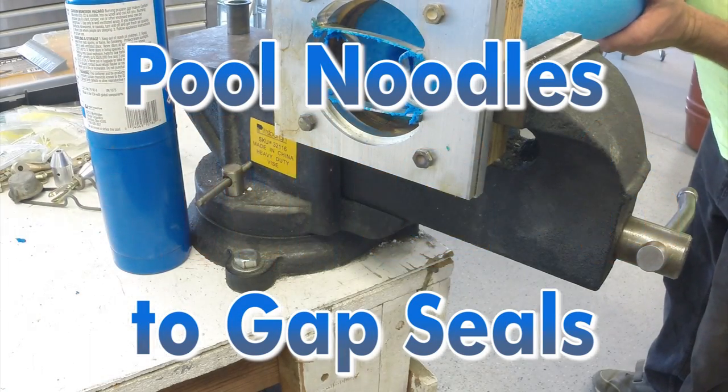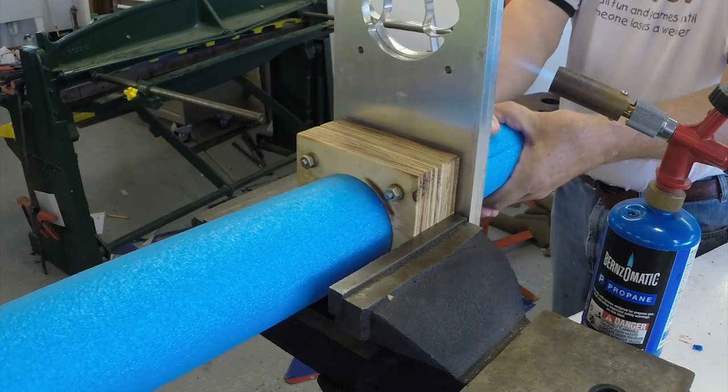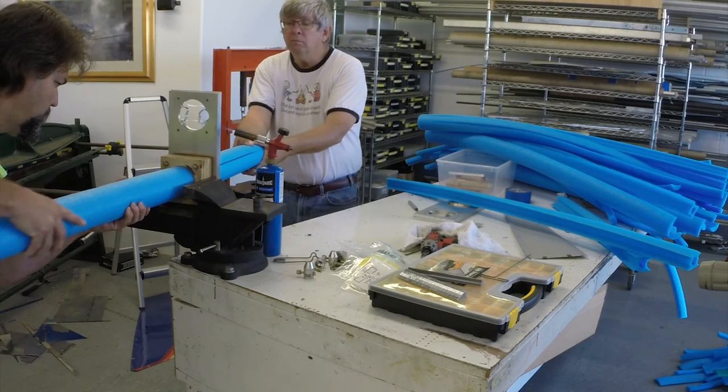In this How It's Made episode of Building the EMG-6, we're going to take a look at a cool little trick that we've developed for converting pool noodles into gap seals to be used on the controls of the EMG-6 electric motor glider.